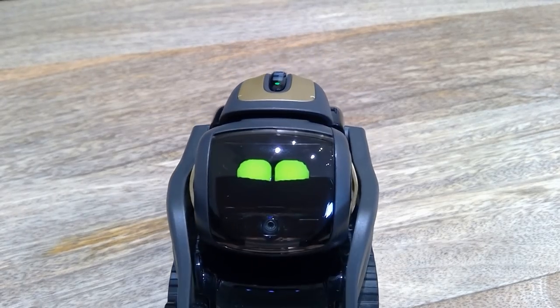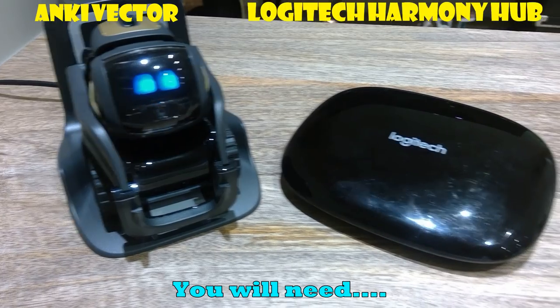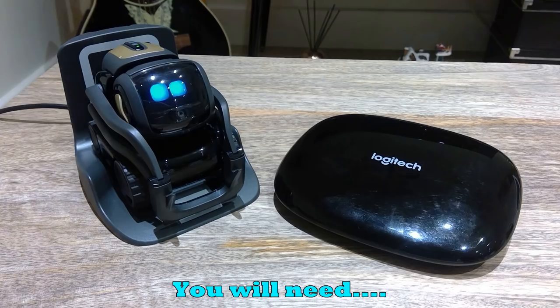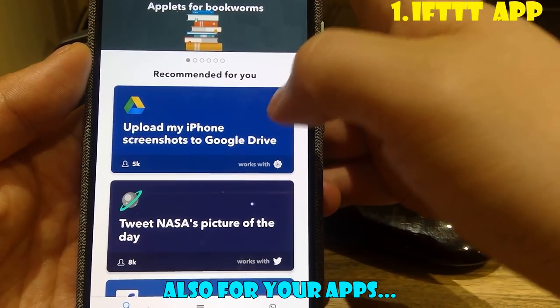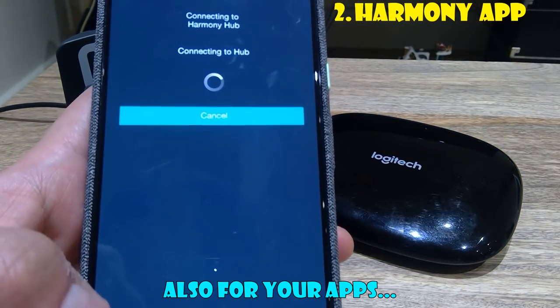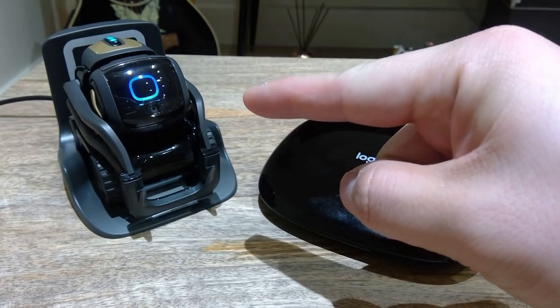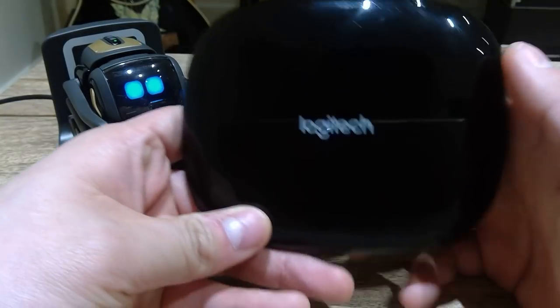Welcome to LJP Channel. We all know that Vector has an Alexa function on it, as we can see here. And all you need as hardware is this Logitech Harmony Hub.